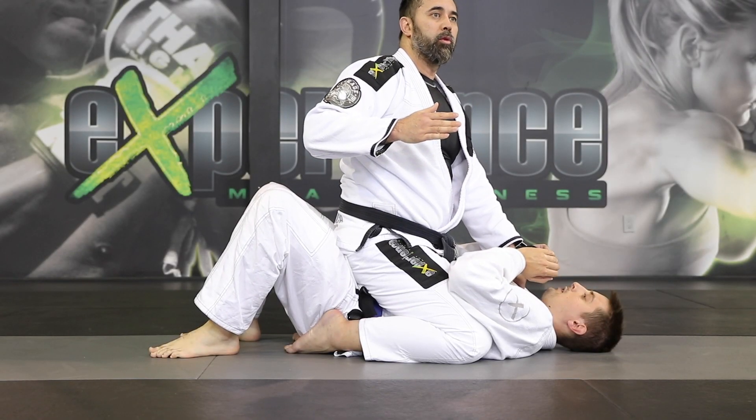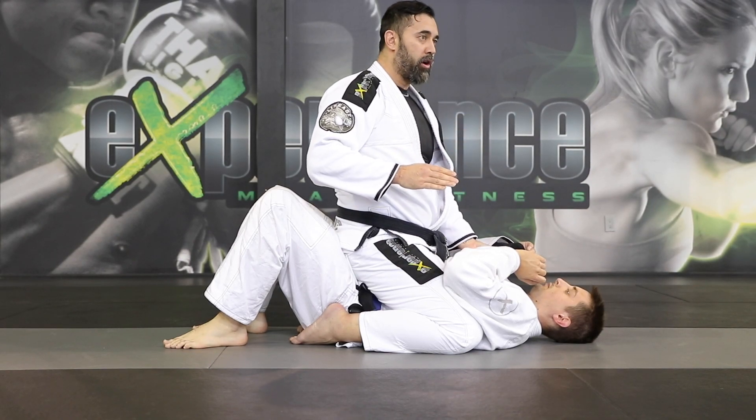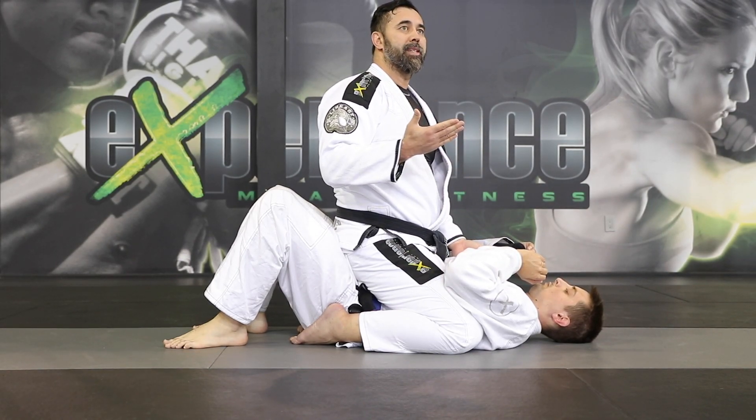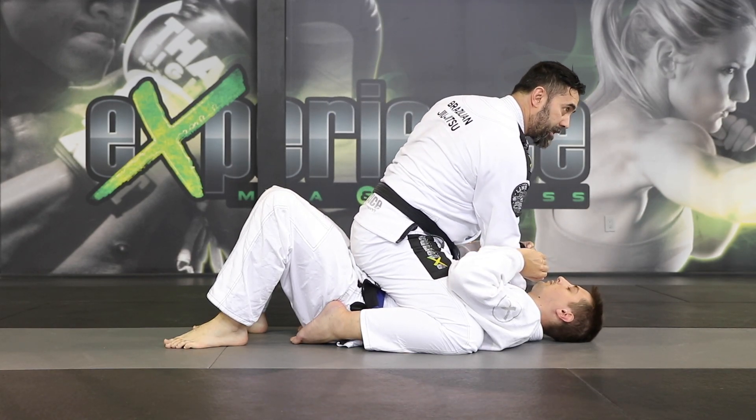I'm going to bring my hand inside the collar — everyone knows this one. I'm going to show you guys a variation today. So keeping it basic, I'm going to open the collar and slide the palm up. That means four fingers inside, thumb stays on the outside, and I slide the hand inside. I like to say it's like putting on a glove — that way it's nice and snug.